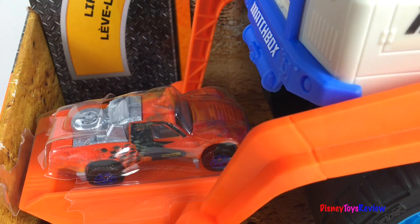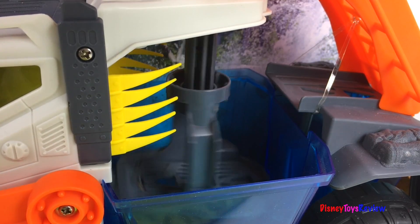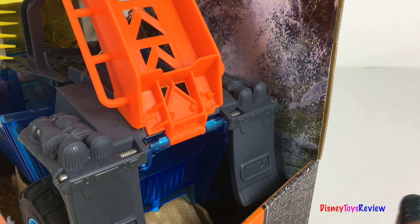This set comes with a really cool vehicle. Up we go into the Hydro Tank. Once inside, we can twist and clean. Time to get away. Ride down the ramp and out of the vehicle.